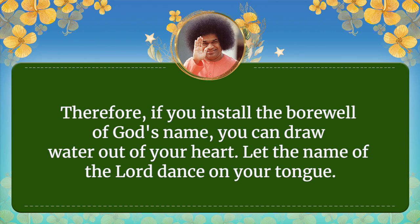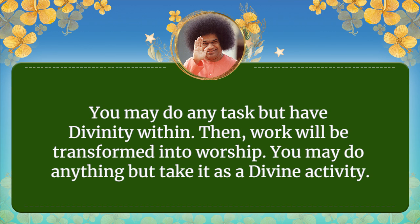Let the name of the Lord sing in your heart. You may do anything — have divinity within. Then work will be transformed into worship. You may do anything, take it as a divine activity. Thank you.